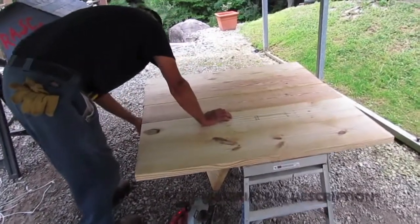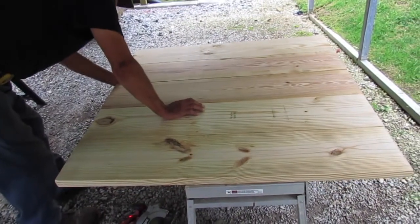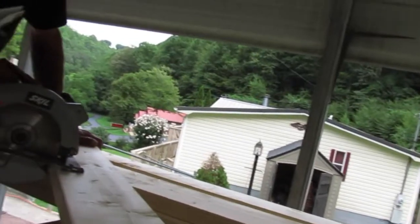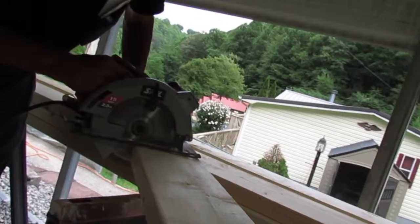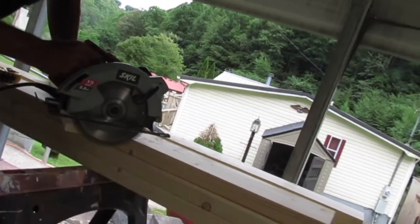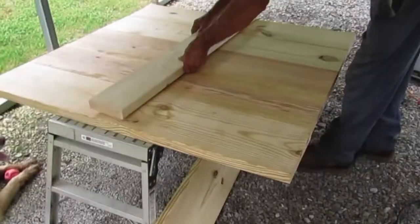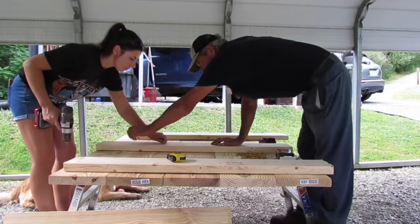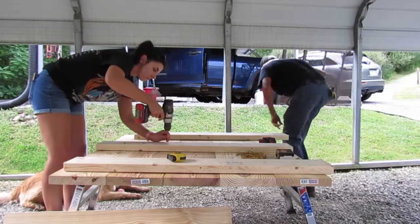First we cut three 8-foot 2x10s in half and took five of those 4-foot boards and lined them up side by side. Next we took two of our 2x6 boards and cut four pieces that were roughly 2 feet long. We're going to use three of them to brace the back of our target. We put screws every couple of inches to make sure everything was secure.